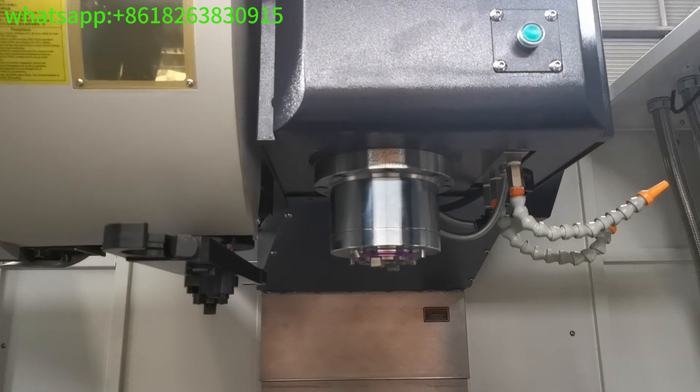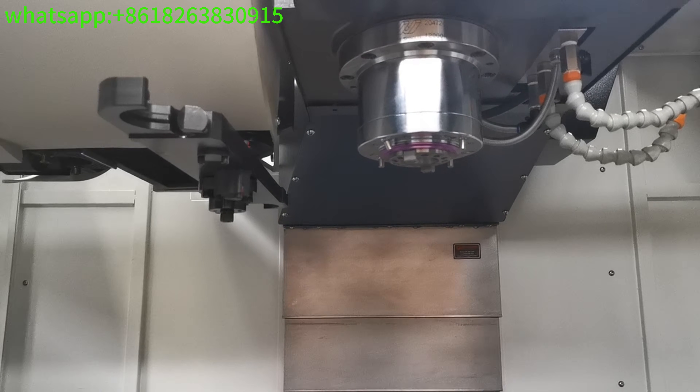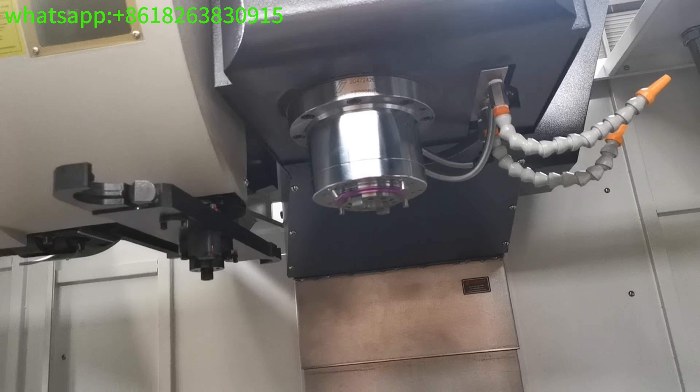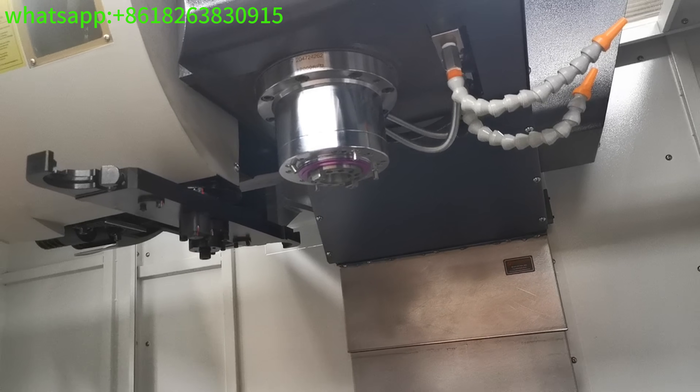This spindle is a 12,000 RPM direct drive spindle with oil coolant.